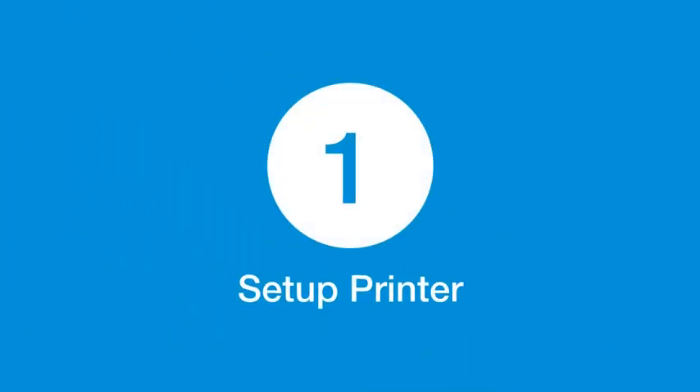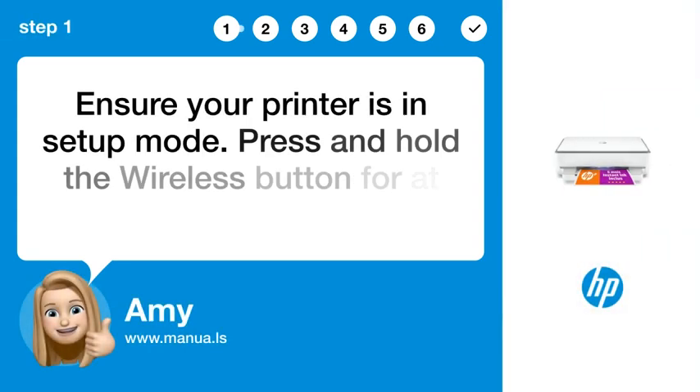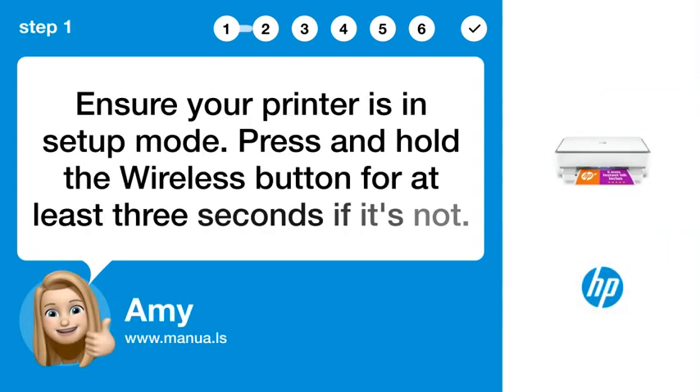Step 1: Set up printer. Ensure your printer is in setup mode. Press and hold the wireless button for at least 3 seconds if it's not.